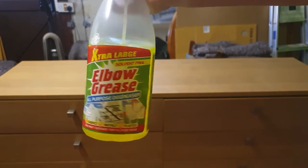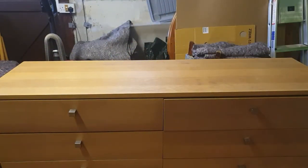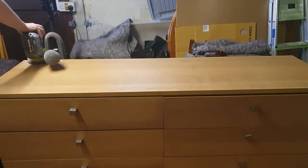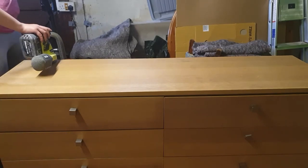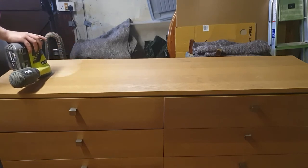Now that you know the difference between the laminate and the veneer, the main thing is that with laminate you cannot stain it — you can only paint it. But as for the veneer, you can stain it, though when you're sanding it you have to be really careful. As you can see, I've already cleaned the piece while I was talking, using elbow grease, which is my favorite degreaser — strong enough but mild enough not to damage the furniture.